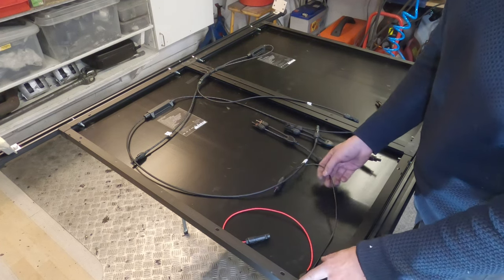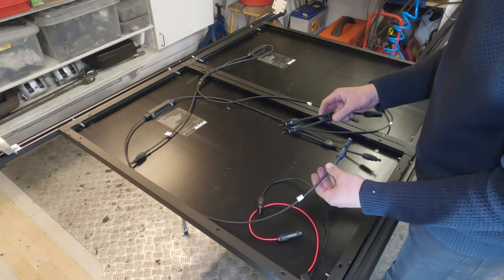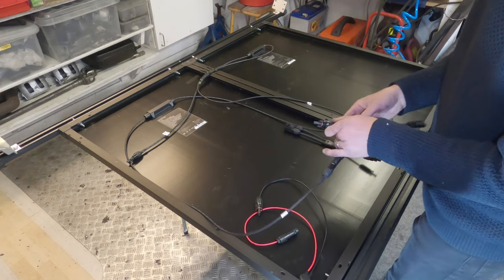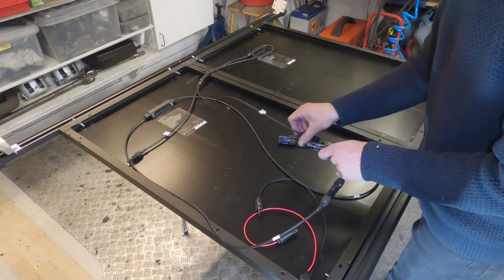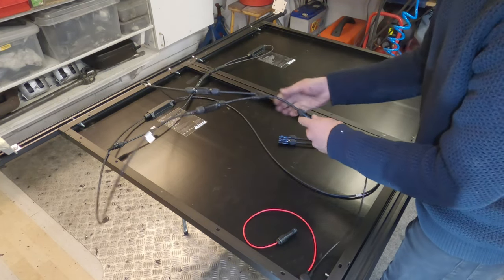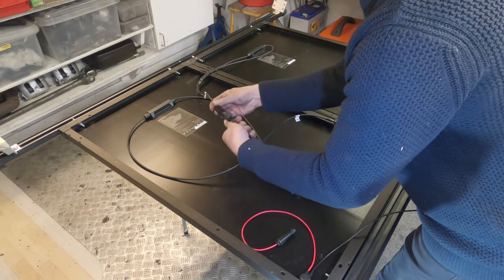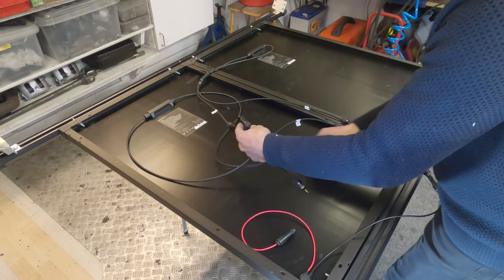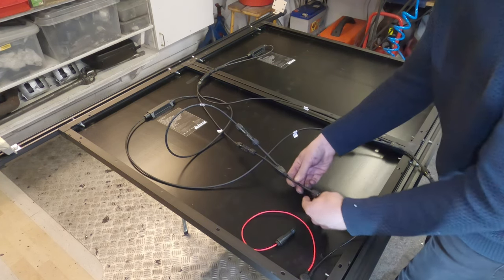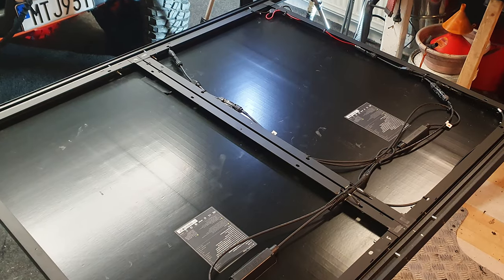The EcoFlow connector is coming through there on a five-metre cable, so it should be enough for each panel. Then we just have to connect these things up — we have negative going here, and this is negative as well, so that goes in there. Then we have positive going in there as well. And just like that — that's it, all done. All cable-tied up and looking smart.